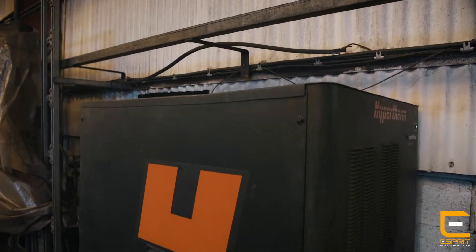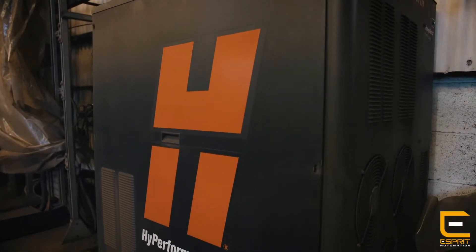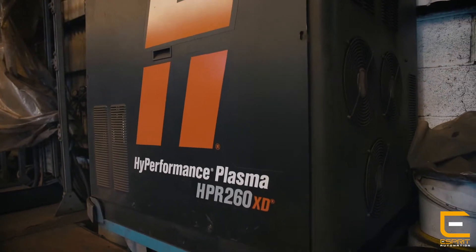Basically since we've had the machine it's been absolutely superb. Eight years ago it was like £250,000, which was a lot of money at the time — the biggest investment the company has ever made.